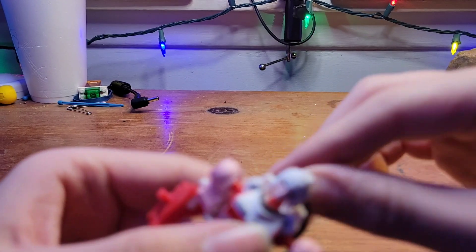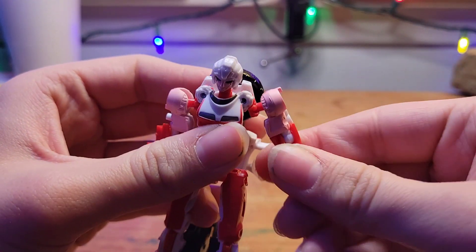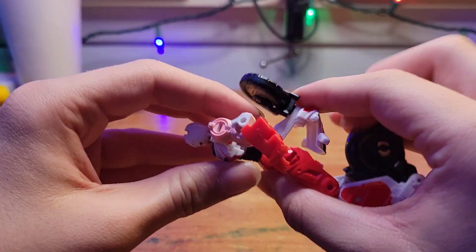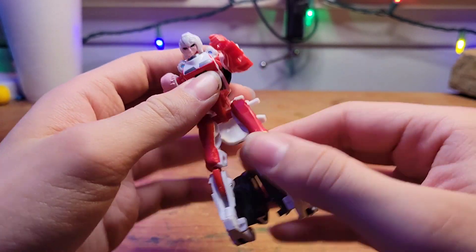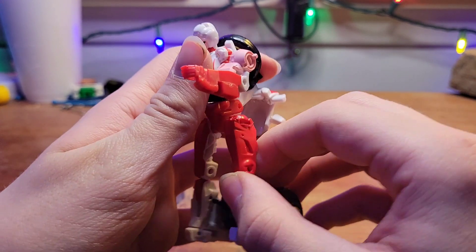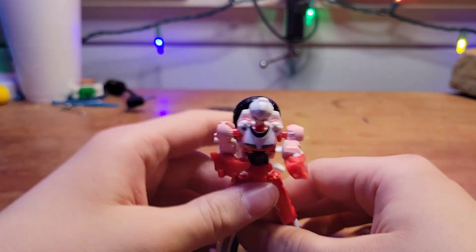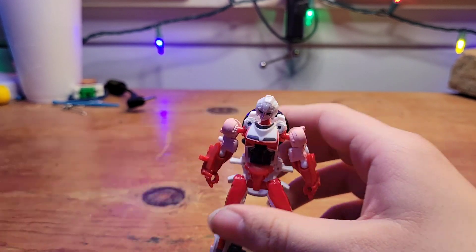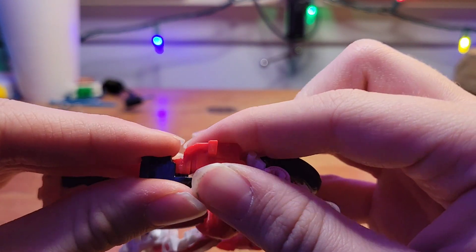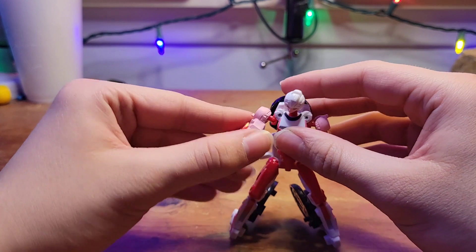Now for articulation. Ball joint at the head can swivel and look up and down. Rotation at the shoulder, arm moves out, tough bicep swivel, elbow. She has a waist joint if you get the weapon out of the way — you can remove it, it is just clipped in there. Hips can kick forward, back, and out. Knees. That's it. Weapon integration: there are pegs in there. Once you have her posed, if you can get her posed, she looks okay.